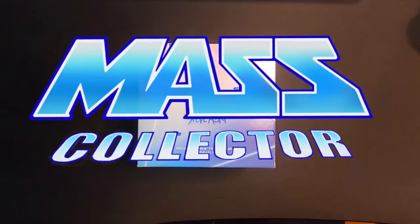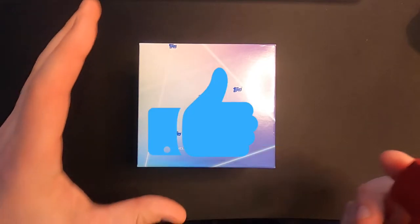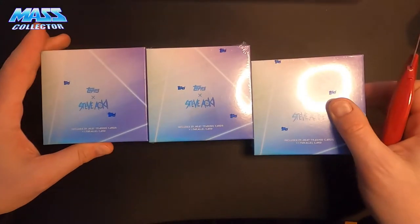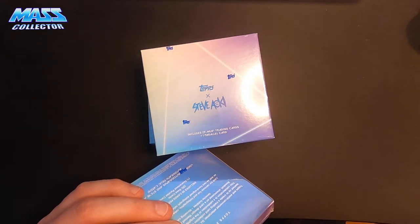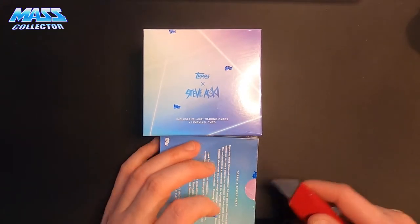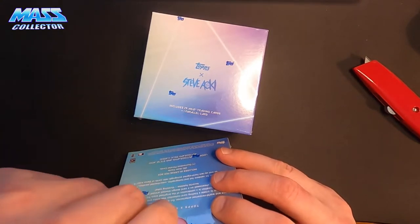What's good YouTube, Nate with Mass Collector back with another video. I'm going to unbox Steviocchi Topps Wave 4 — I got three boxes, so we'll just get into it. If you guys have not subscribed yet, please do so. Literally appreciate that. Like the video, all that fun stuff. Hit the bell for notifications when I drop new ones.